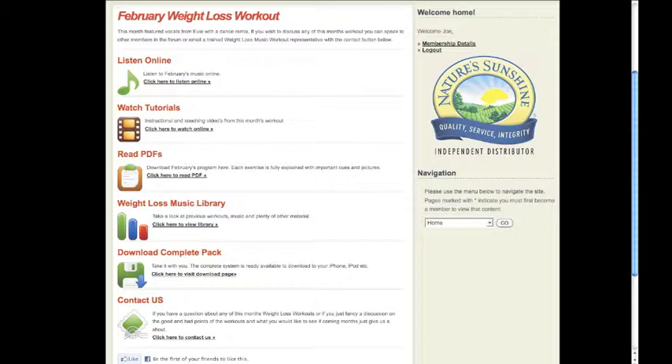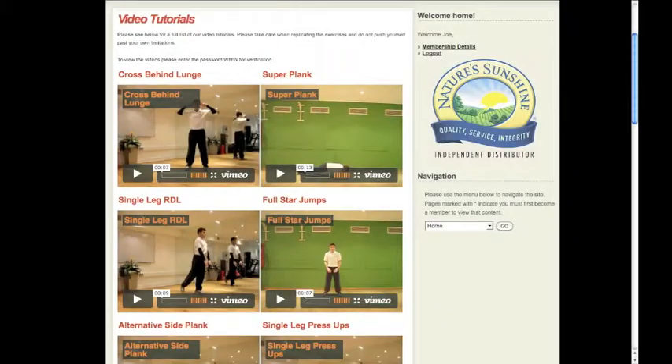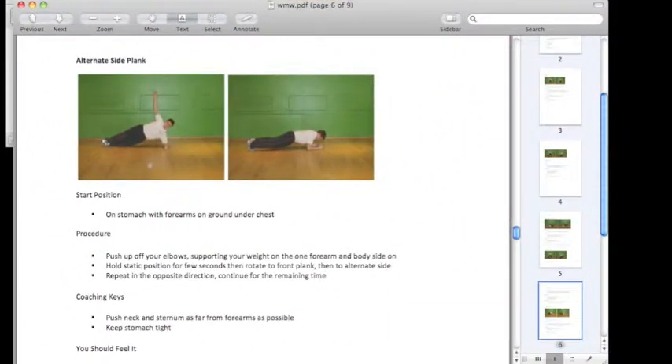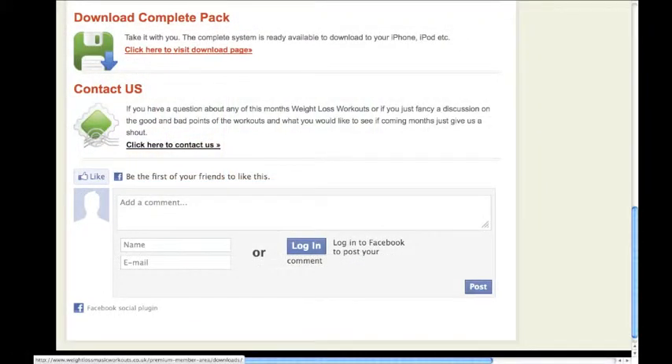Every workout will look like this and contain everything you need: your music, which is bespoke and times your workout; your video tutorials to watch me perform the movements; a PDF that describes the workout with pictures and coaching points. To get all this in one easy move, just download the complete pack.